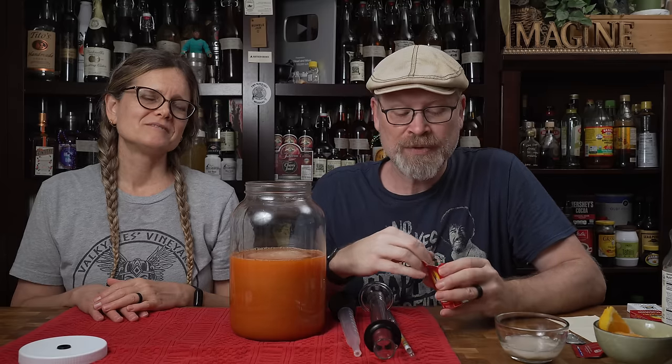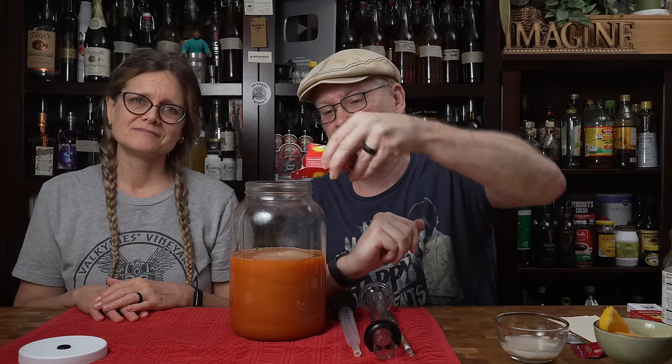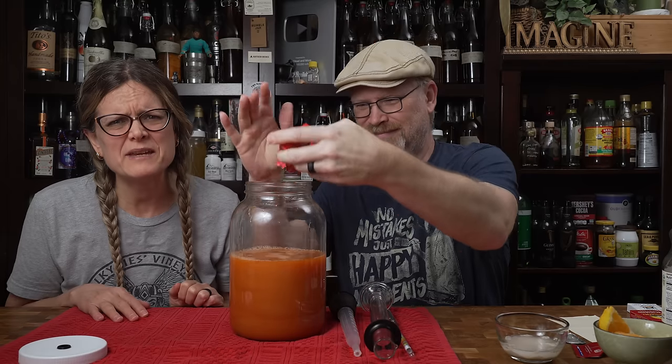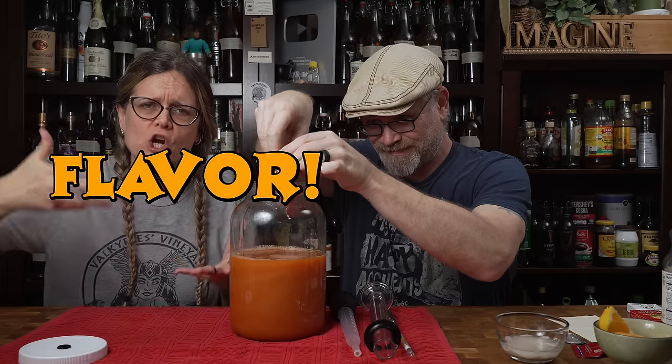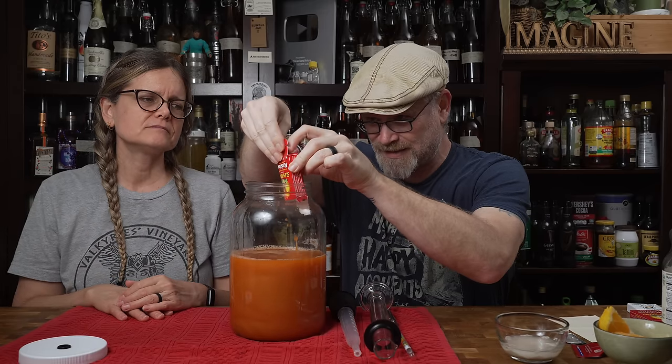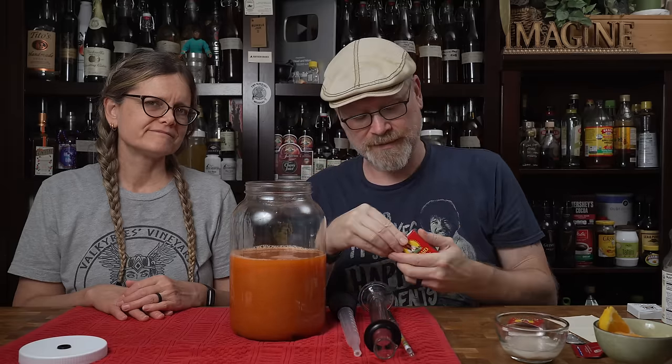Let's start adding some stuff. We're going to be adding an ingredient that is shrouded in mystery, hated by many people, and misunderstood by many — we're going to be adding raisins. We're adding Sun-Maid raisins; these are the ones that don't have added sulfites in them, and we're going to be using two ounces. But we're not using raisins for the reason you might think — we're using them because we're making a carrot cake mead, and most carrot cakes have raisins in them. They do add a really nice flavor.